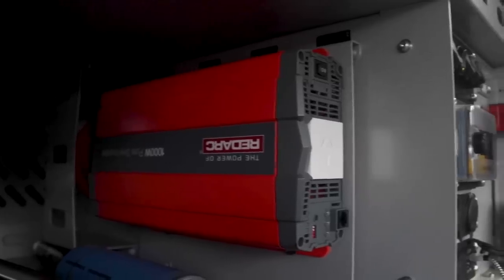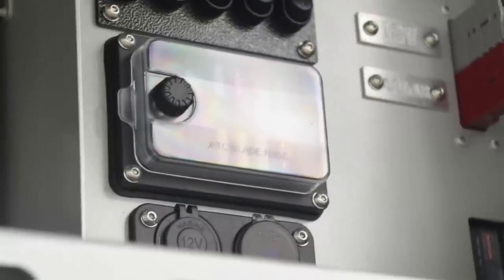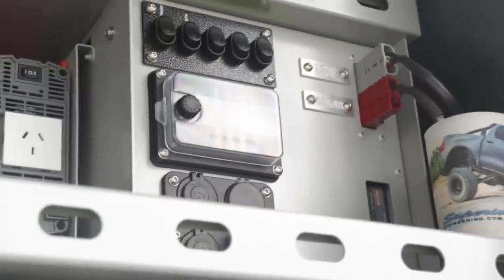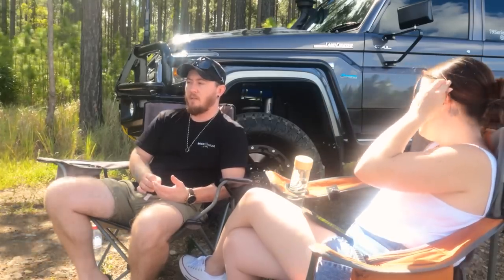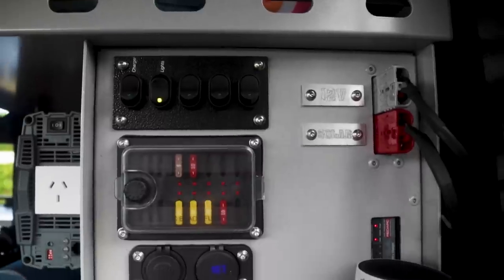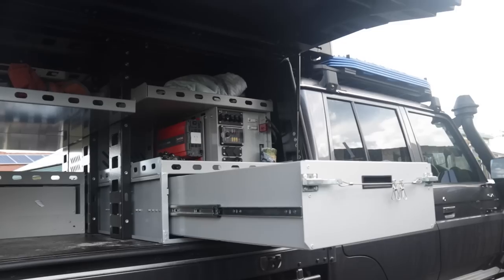A couple of things about this canopy: we've got an AGM battery in there and we're looking to upgrade to lithium in the future — budget permitting. We've got a thousand watt inverter, which is probably a regret; it's not quite big enough for what we need. It charges some of our equipment for now, so that'll be an upgrade. The one thing I would change about the power setup is that it's very boxy and it kind of gets in the way.